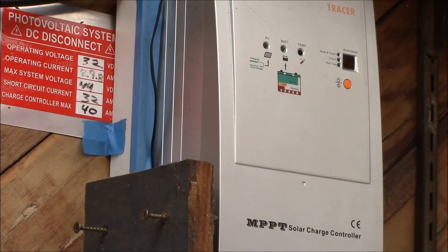That wraps up this segment on how to size a battery bank and charge controller to run an inverter load. In the next segment I'll cover how to size the solar panel array to handle that battery bank and charge controller. Be sure to check out some of my other videos, subscribe to the channel for updates, and as always, thanks for watching.